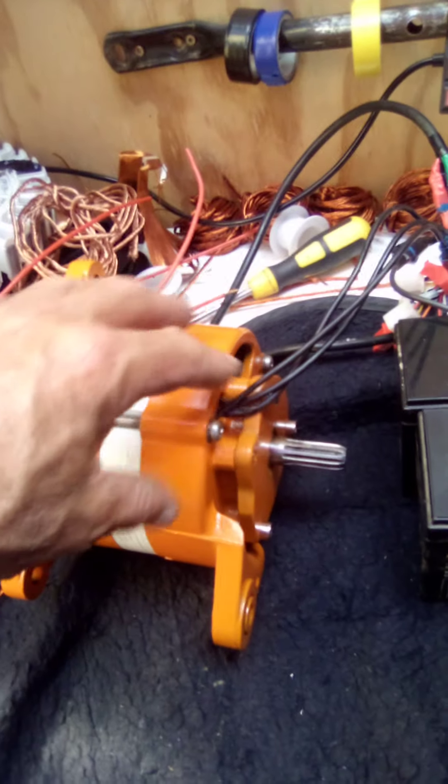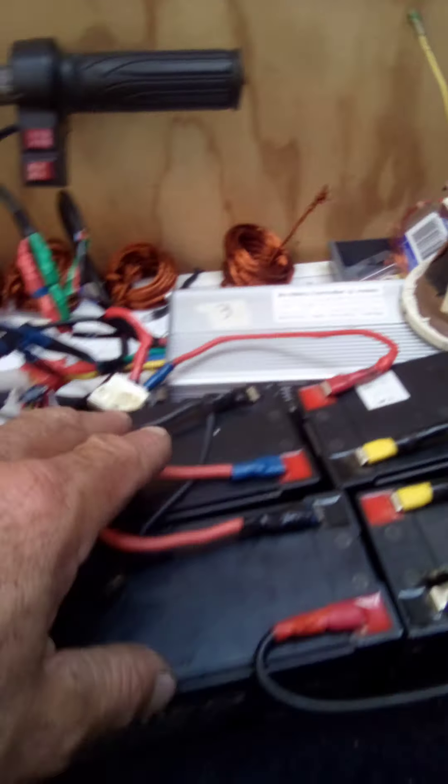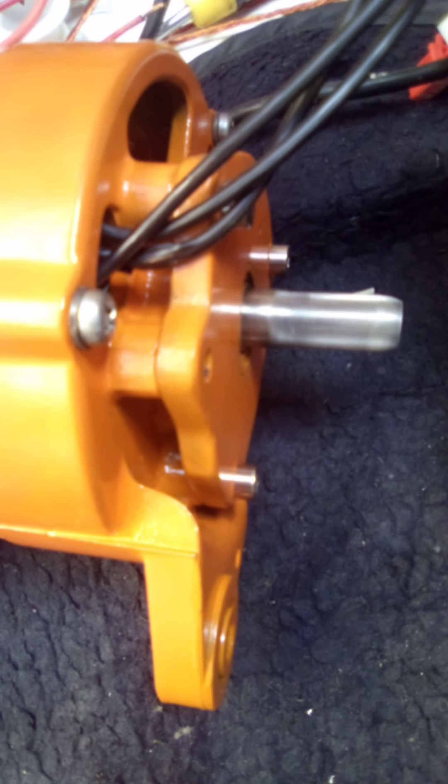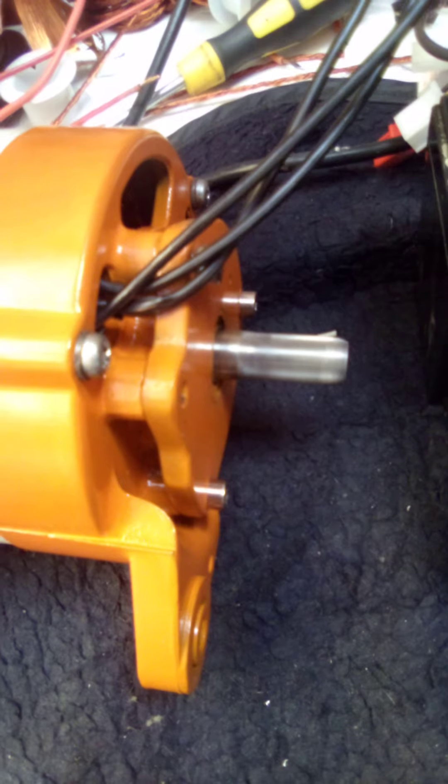Mag's connected, which will make the magnetic field in the center. Now the controller will take over with the outside stator, so let's wrap back the throttle. It's not overly fast, it's alright — it works.